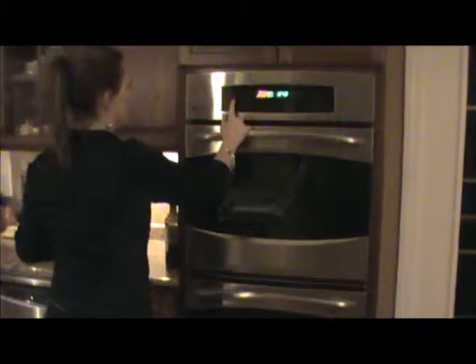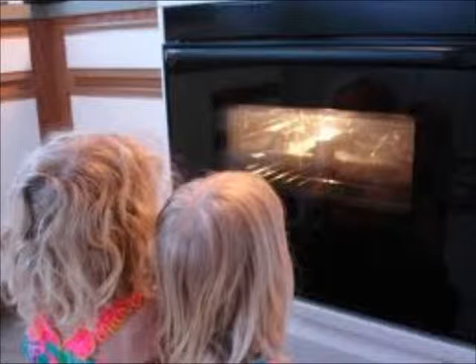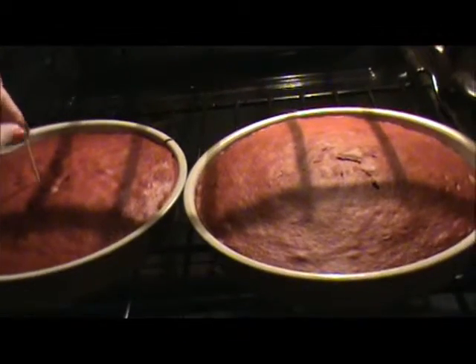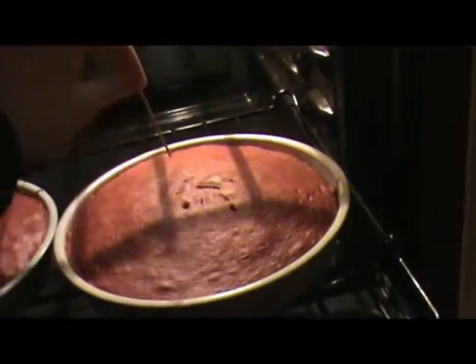And then set the timer and wait until it's done. Now you need to check with the toothpick to make sure they're done. If it comes out clean, then that means they're done.